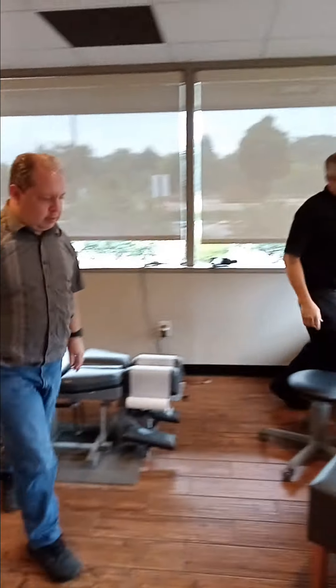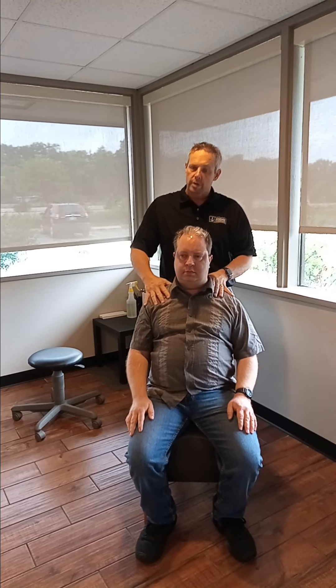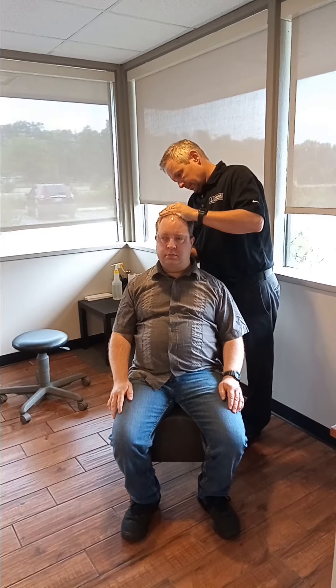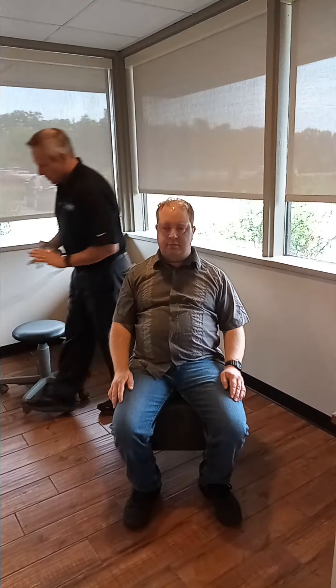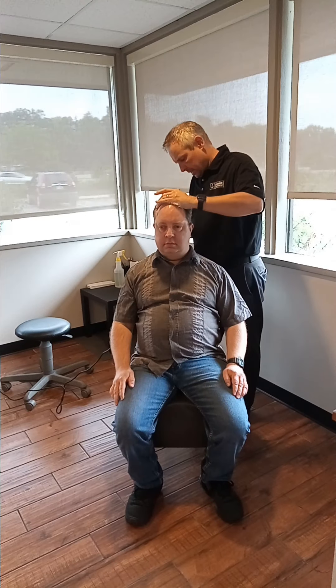So we're going to have you sit right in this chair. We're going to work on his neck a little bit here as well. Typically we do either a manual adjustment or the instrument adjustment, so we'll see what he needs today. I'm actually going to do both with him — I'm going to use the gun a little bit here on the base of your neck.